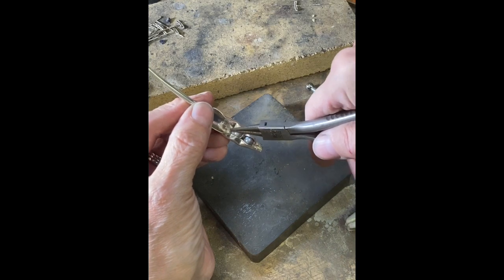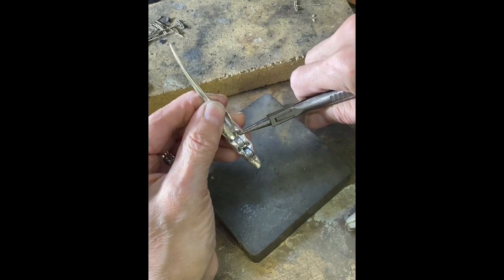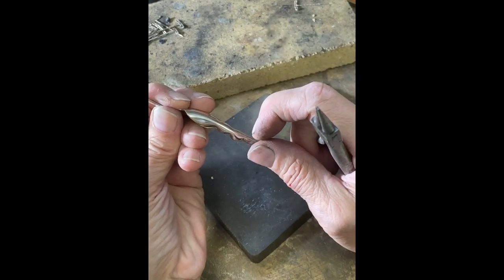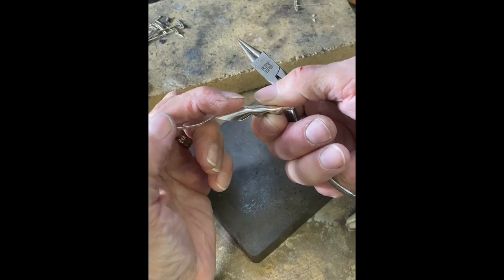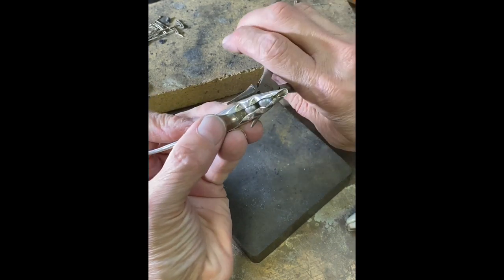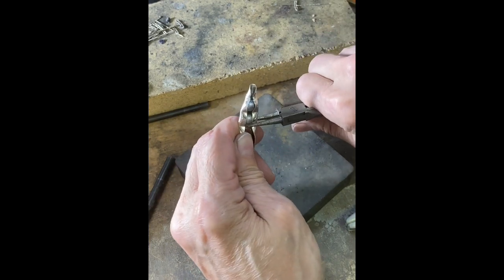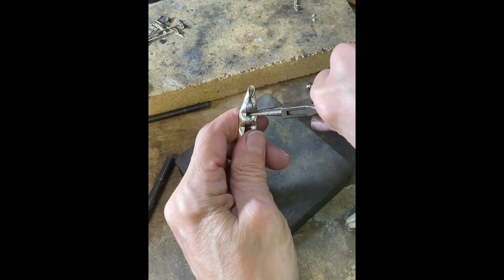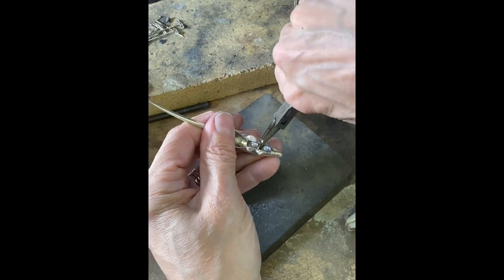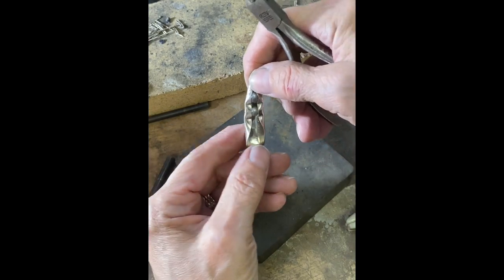I've dropped another pearl down in there and started squeezing down. What's happening is the back and front are starting to compress — what we started with was a bowl shape, so now we're getting a flatter shape. Just continue to manipulate it by squeezing and pressing until you are happy with the way everything fits.